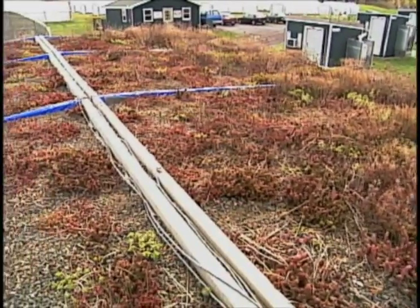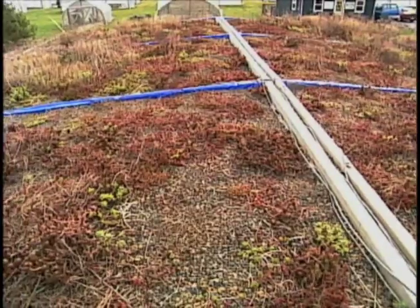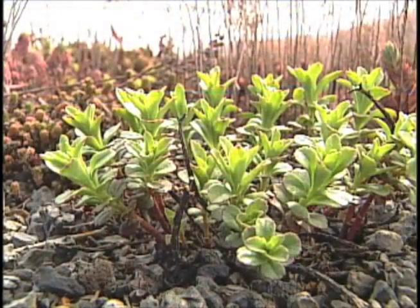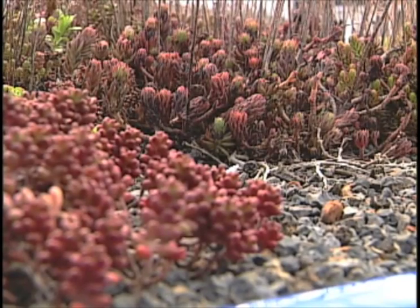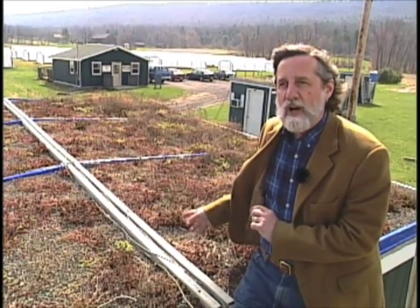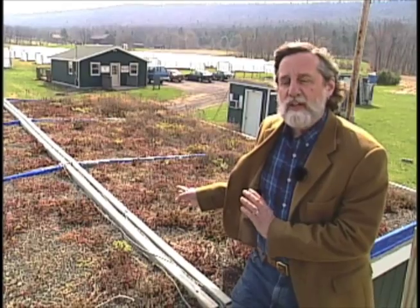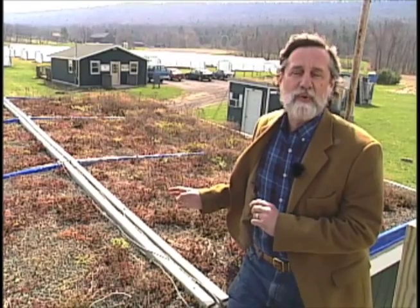Here's an example of a green roof that's been planted for a couple of years out at our research farm. You can see how the plants have grown and filled in the rooftop — each one finding its own niche on the roof. We have a lovely rooftop garden and we're getting environmental benefits like reducing stormwater runoff, improving the quality of the stormwater that runs off, and reducing the air conditioning demand on this building. So the next time you're on Penn State's campus, come look at our two new green roofs.